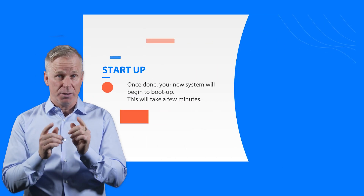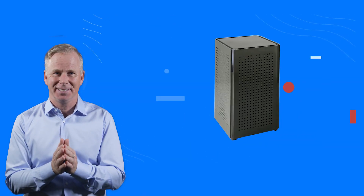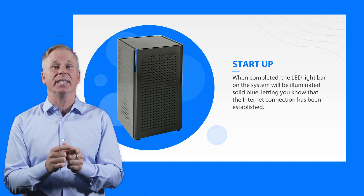Once done, your new system will begin to boot up. This may take a few minutes. This lets you know that the internet connection has been established.